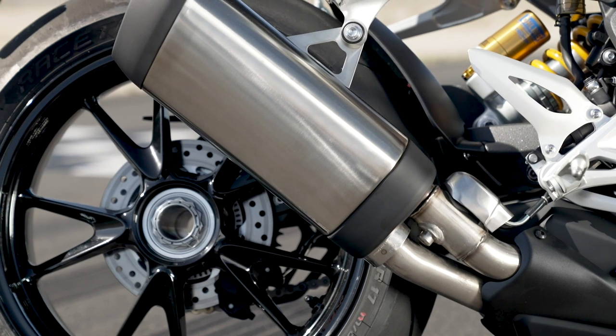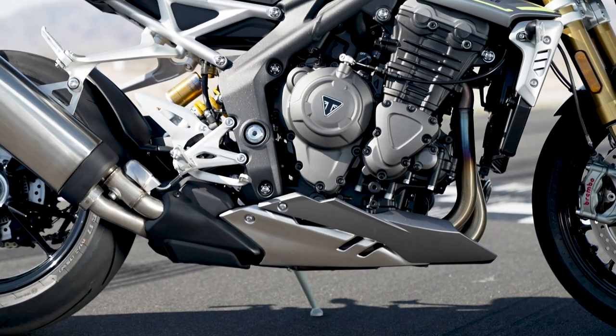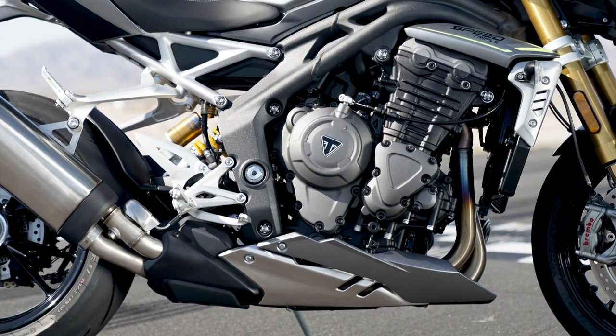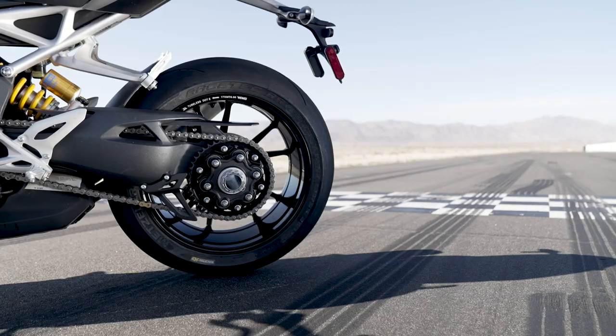It has a new valve system inside the exhaust and a brand new revamped engine that's up to 1160cc. The engine has dropped a lot of weight, as has the frame, and the wheels are new and lighter than before.